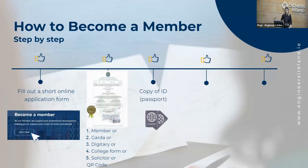After that, you need a copy of an ID. This can be your passport or your driving licence, but it has to be the Irish driving licence, or your IRP card, which is your visa here in Ireland.